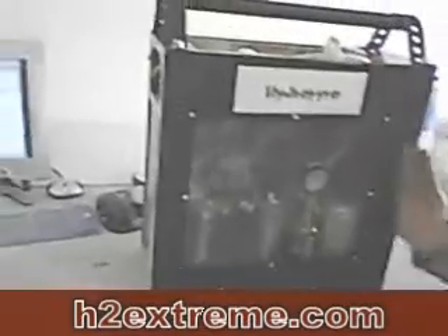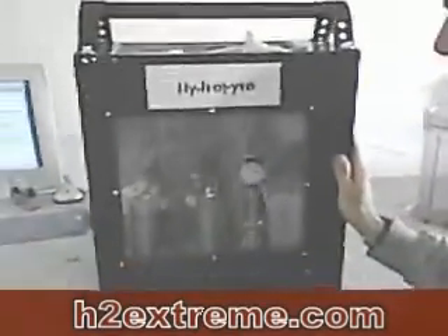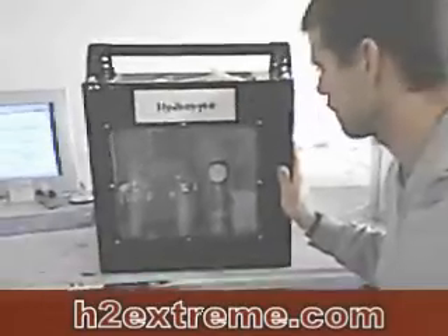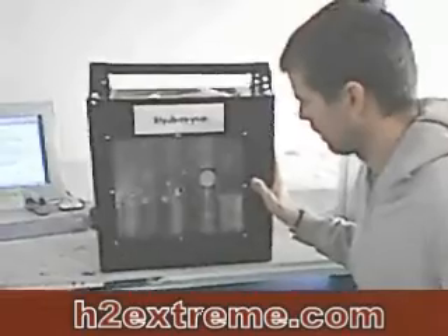This thing puts out four to six liters a minute. I have two settings — a low and a high. On the low setting we get four liters a minute constantly, and we can put that out for an unlimited amount of time without overheating. The six-liter-a-minute setting can run for about fifteen minutes without any overheating.